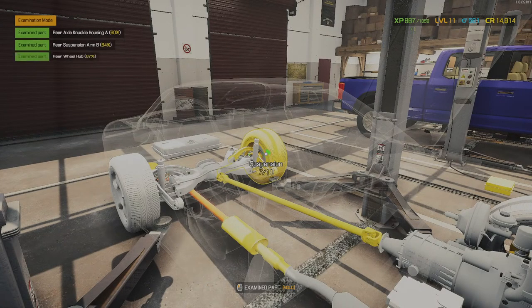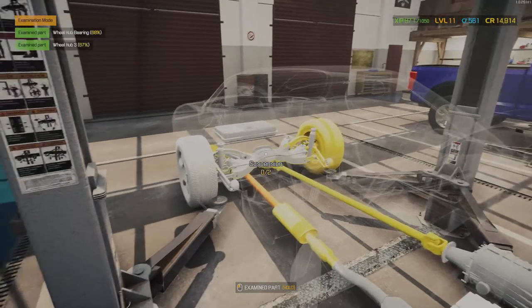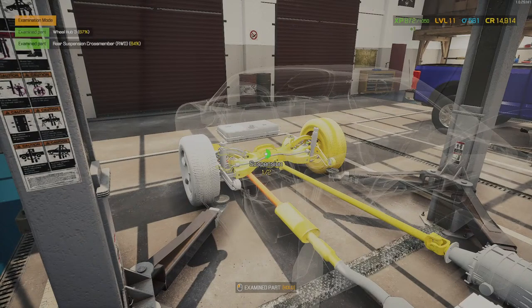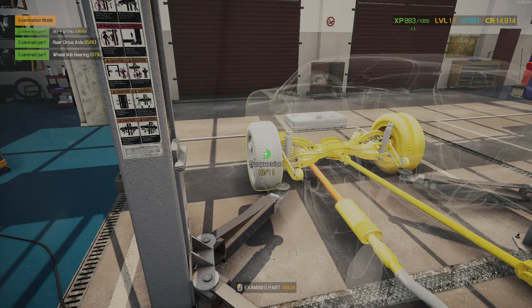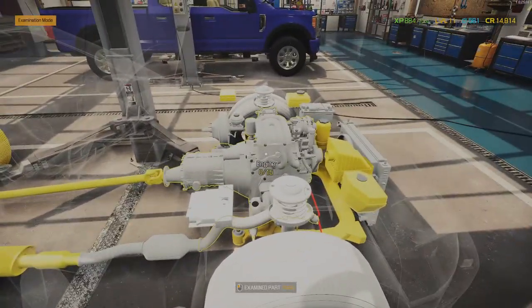Rear suspension with a lot of parts — but that's okay. Just a few less in the middle, only two altogether, and the other side. Overall the car is not in great condition, so we're expected to fit lower quality parts, which is okay. Let's do the engine.